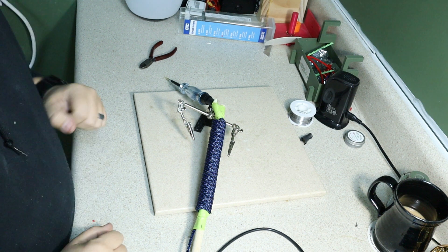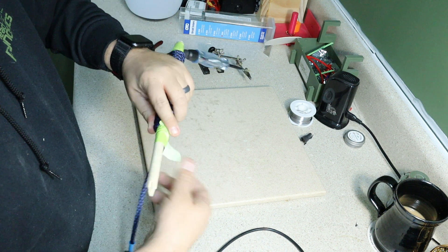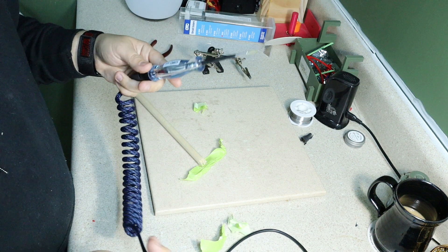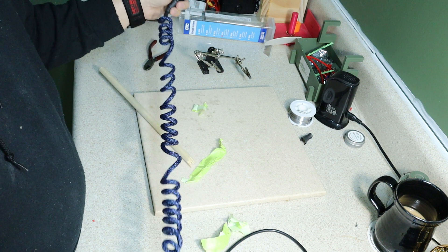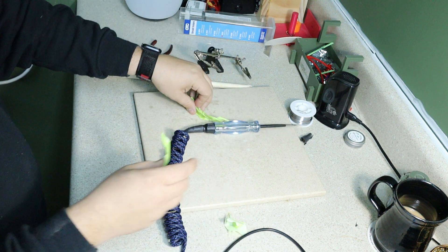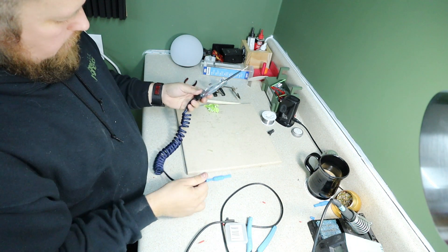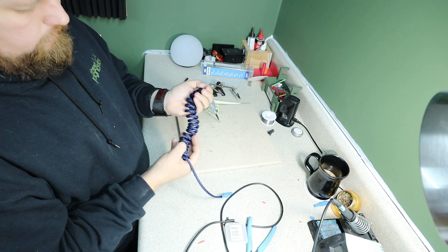I've let it set for about an hour. Let's take a look at it and see if this was an epic failure or an epic win. Definitely say — epic win! Woohoo! A nice little spiral. I'll probably heat it up a little again just to get it good and tight. I would 100% say that this right here is going to be the best test light there is.